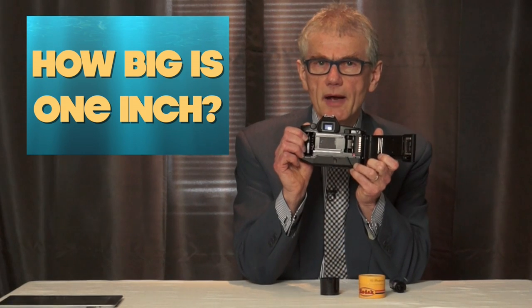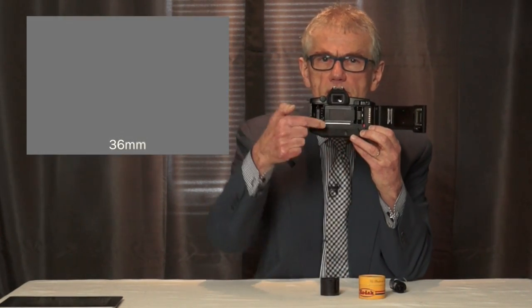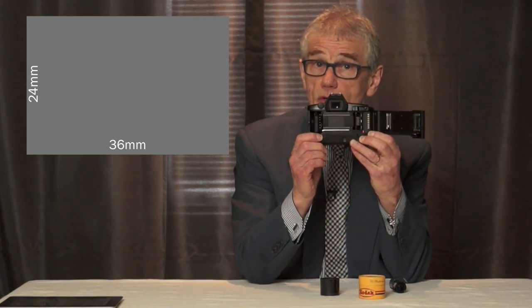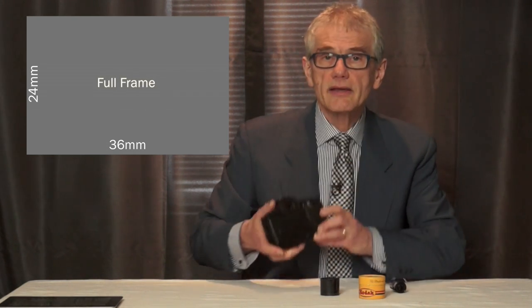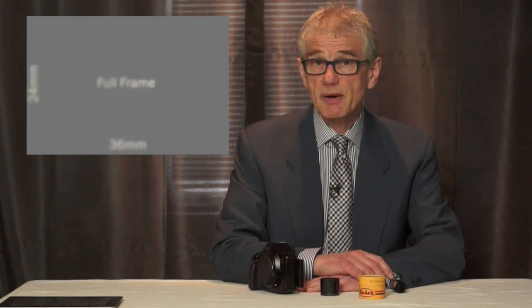But here's what's inside the camera. Nominally, a 35 millimeter frame is 36 millimeters by 24 millimeters — that's the size of the opening between the lens and the film. You usually hear that referred to as full frame, and that is the nominal size of a full frame sensor: about 36 millimeters by 24 millimeters.